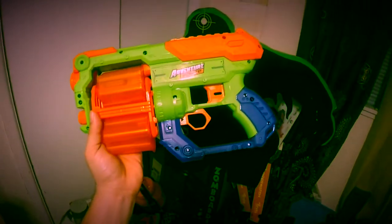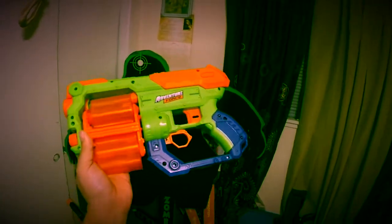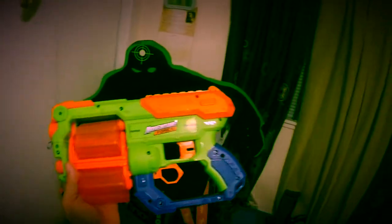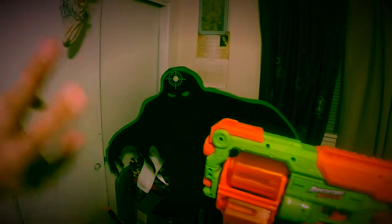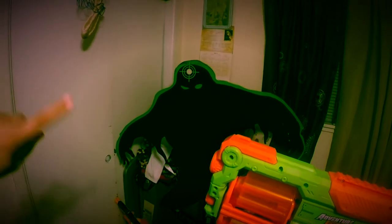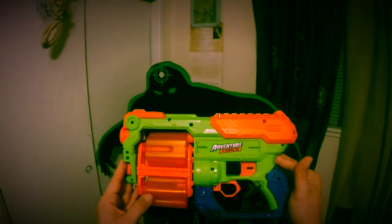Like I said, the range I've been getting — I was doing a range test outside and on the chronograph I was getting 86 feet per second. Outside, just shooting it straight with a level on top, I was getting like 70 feet easy by the measurement of my front yard.